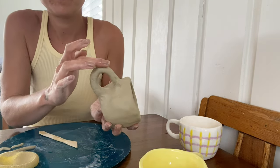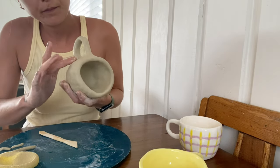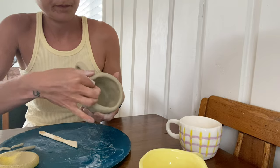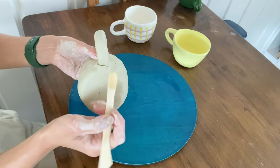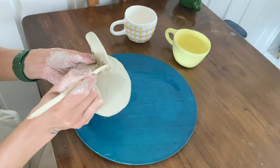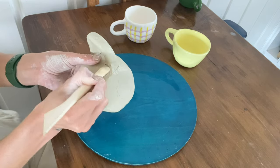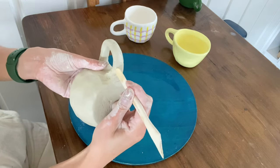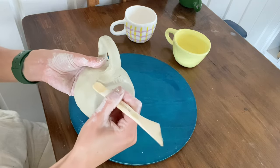At this point you can use your finger, dip it in some water, and start smoothing out, double checking that you have blended all of your clay. Pick up your mug and look underneath just to check that you've blended everything in.